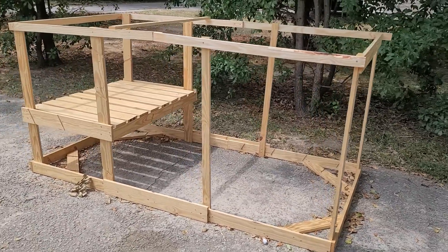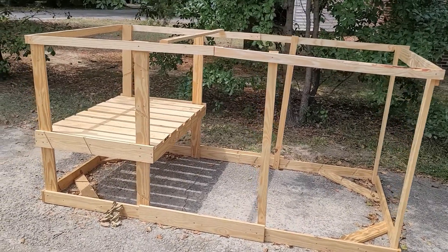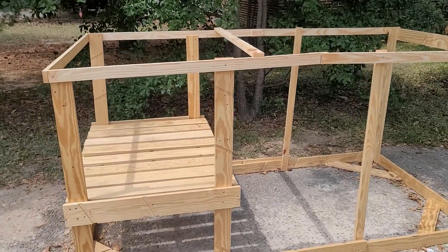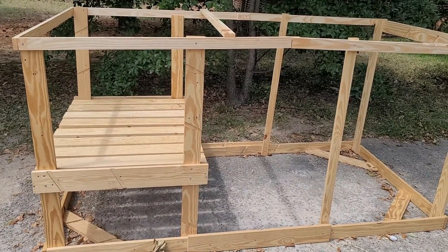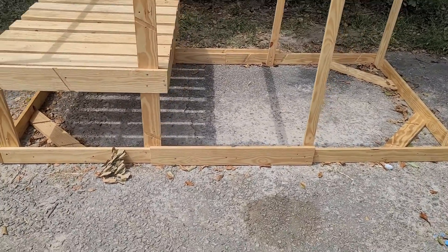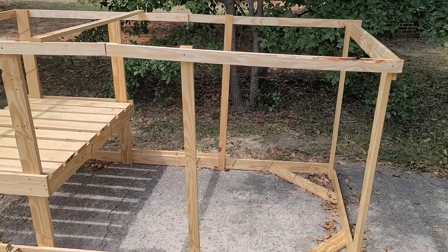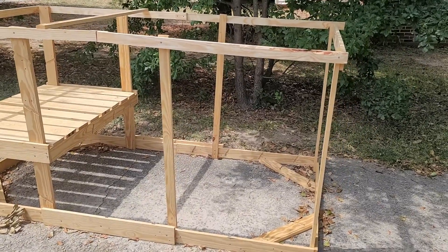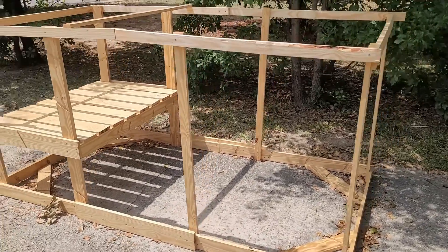For those of you that have been following along, here is a chicken coop update. The main thing we did today was the top structure. It's going to have a roof, but only on the back end over here — that's where the chicken house, the chicken coop, the nesting boxes will be for their safety and their little home. The bottom is going to be open so that if it's daytime and they want some shade, they can go underneath.